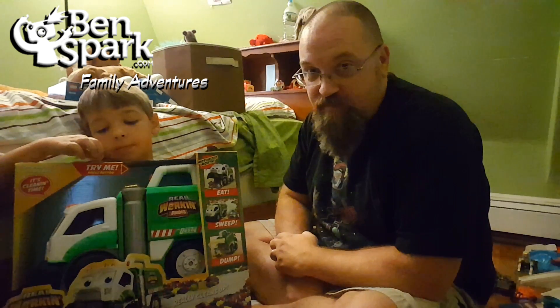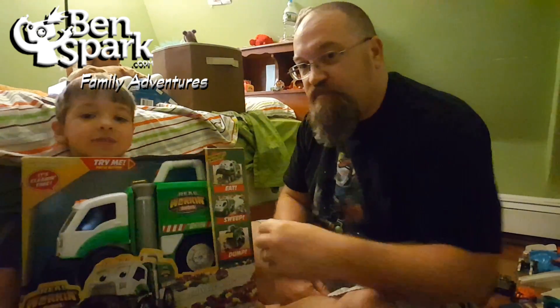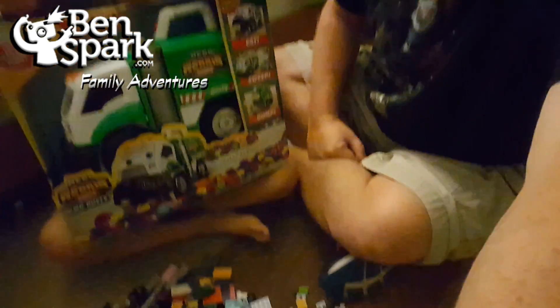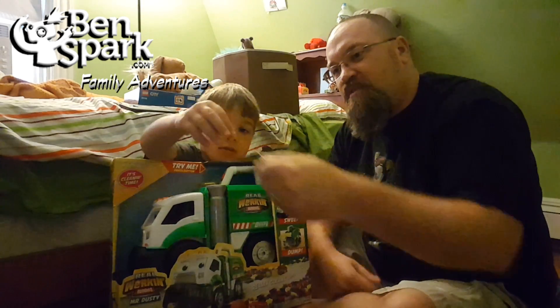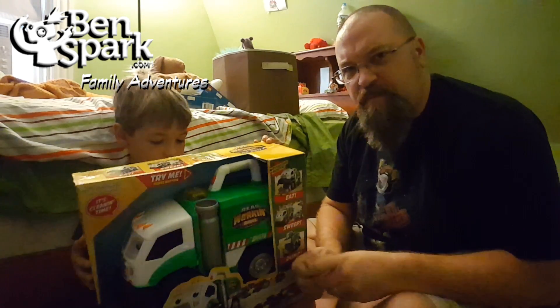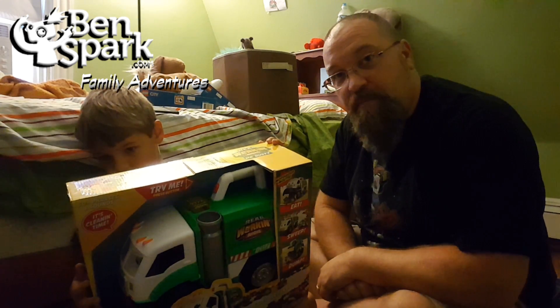And the tagline is eat, sweep, dump. So what Mr. Dusty's going to do is help Andrew do some cleaning in his room, because we have some Legos that are all over the floor. We've got a big pile of Lego right there that Andrew's going to use Dusty to sweep up. So we're going to unbox this and we're going to sweep up.